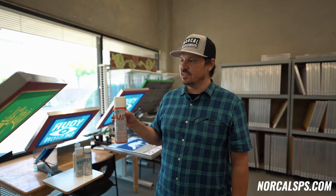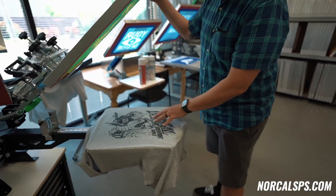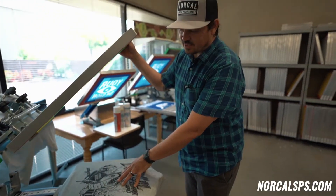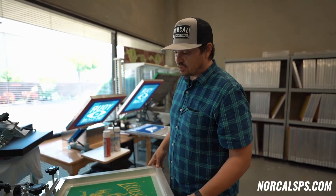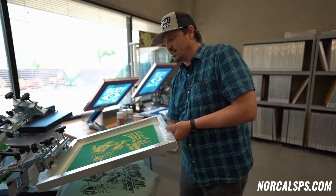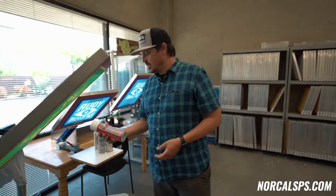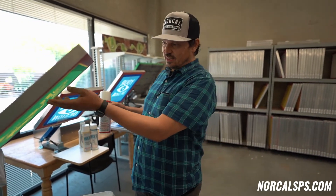Another case that comes up in a print shop is actually curing your ink into your mesh. That happens when you bring your first color around and it's been underneath the flash dryer, gotten really hot, and you bring your next color down and print it. If the board is too hot underneath, it can cure the ink into the screen mesh, and in that case it can be really difficult to get out. We also recommend Blast One-Shot Screen Opener to get out cured ink.